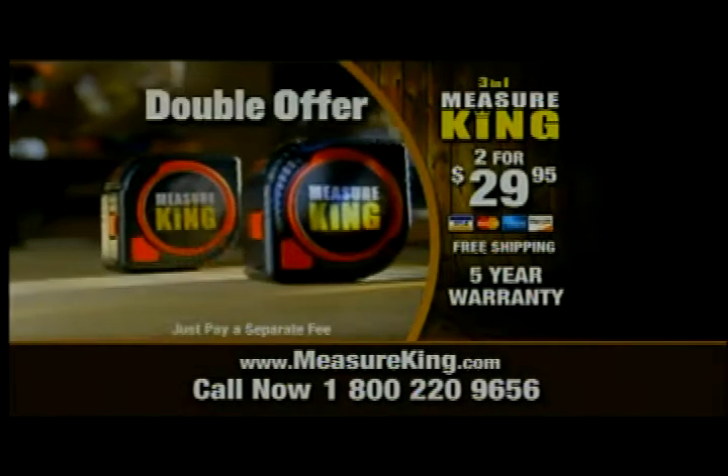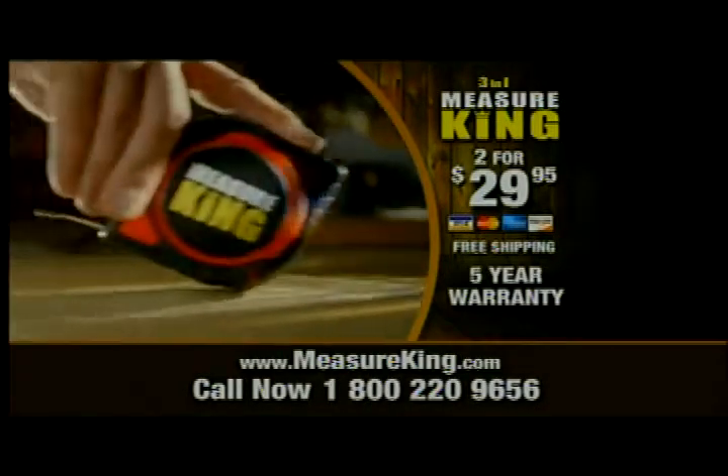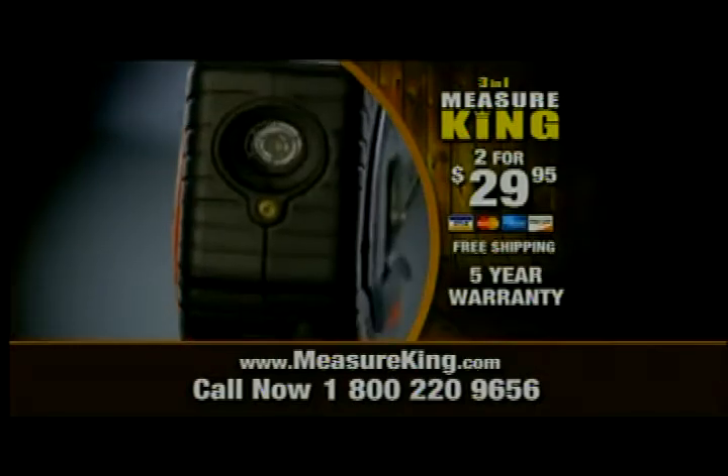Order right now and we'll double the offer. You get a second Measure King, just pay a separate fee. Order right now and we'll even throw in free shipping. The Measure King is the world's best tape measure.